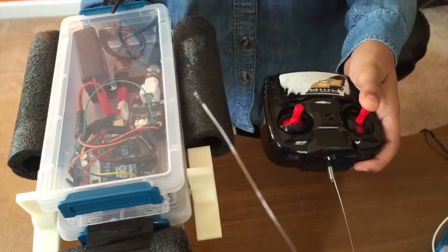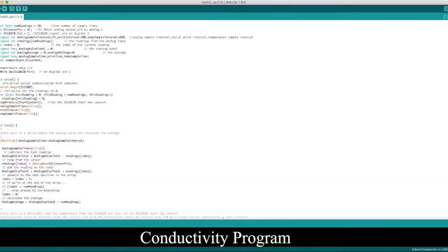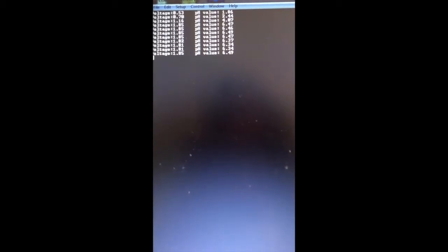That's why I created Aquabot, a remote-controlled robot that can access hard-to-reach parts of waterways. It can test for either conductivity or pH. The program converts voltage to conductivity or pH, and data is shown on a serial monitor.